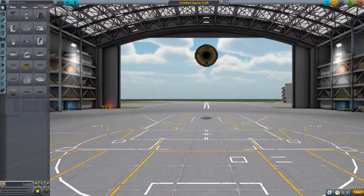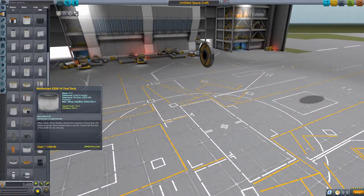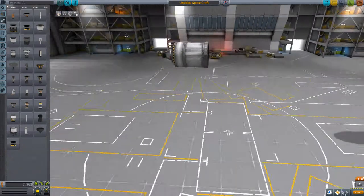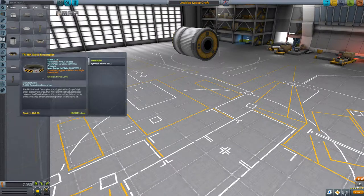Hello everyone, welcome back to the channel. Today I am back on Kerbal Space Program and I'm going to be doing another sort of tutorial video where I'm going to be showing you how to build a basic orbital rocket which will send a three-person capsule into orbit around Kerbin, and will then be able to be deorbited and retrieved from wherever it lands.